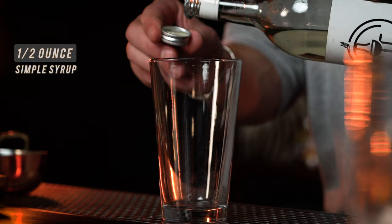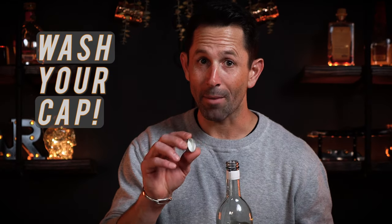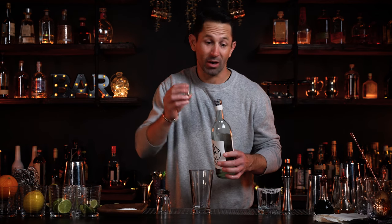Now some homemade simple syrup — 50/50 sugar and water. If you don't have a measuring cup or a shot glass, it's really easy to measure. Take the cap off the bottle that you're storing it in. Two capfuls — that'll be about half an ounce. Now here's the key: wash your cap. You don't want it sticking. Sugar will stick.